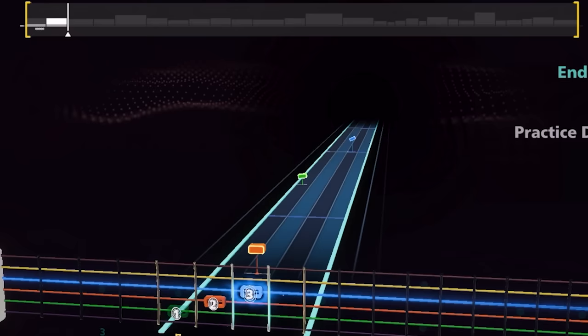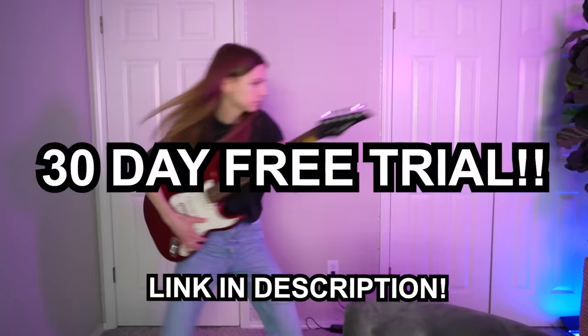They make it exciting with all the colorful notes flying towards the fretboard, and there's adaptive difficulty so whether you're a beginner, intermediate, or advanced, there's something for everyone. There's a 30-day free trial. Let's dive right in.